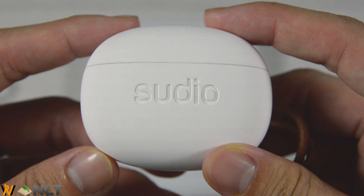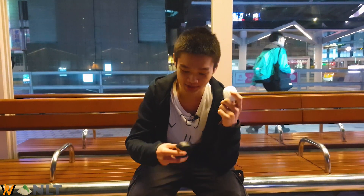Alright, with the packaging out of the way, let us just talk about the Studio Toll itself. As I showed you before, this is the whole cradle itself, and it is very tiny in size compared to the previous one that Studio released, the Studio Nivo.